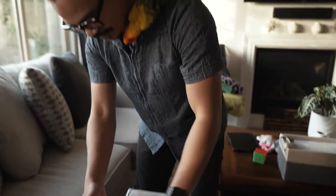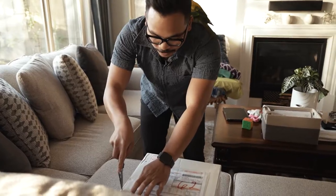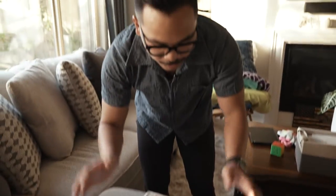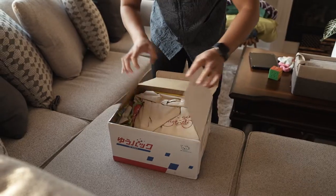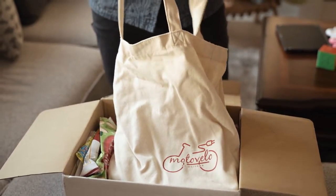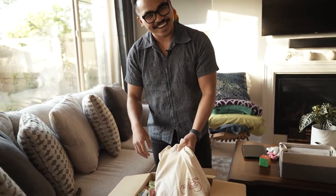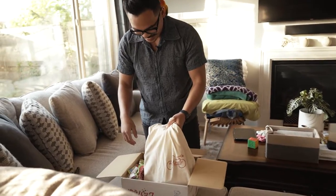Whoa. So we got some expired film in here, and then we also have some gifts. Alright, you guys ready? Oh my gosh! So much film! Oh my gosh! So much film in here!